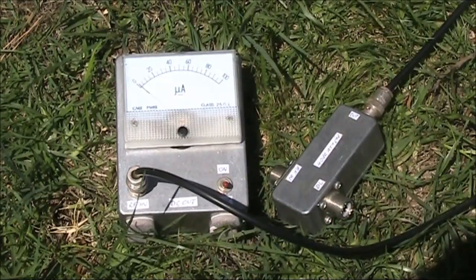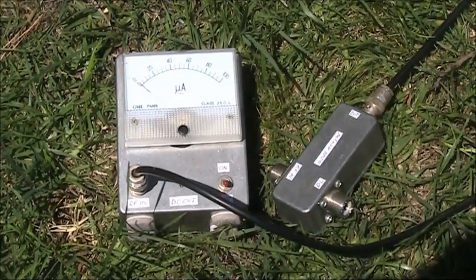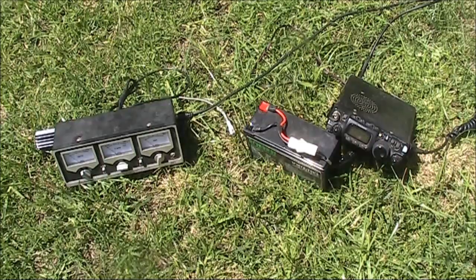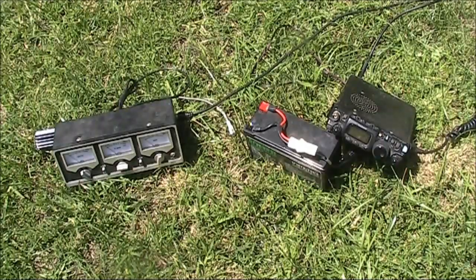And to confirm we're getting sensible results, I'll do a cross-check with this higher performance RF power meter. When you're doing these tests, it's important that you're using a constant carrier mode, either CW or FM.